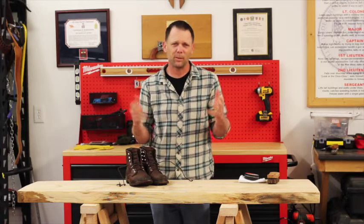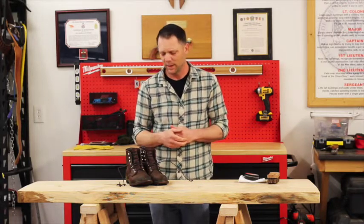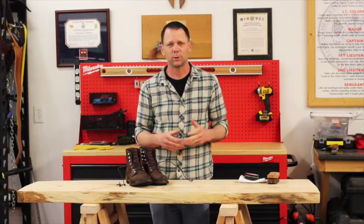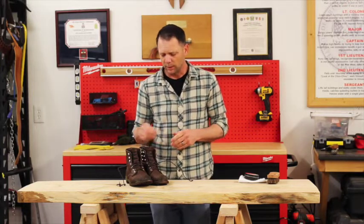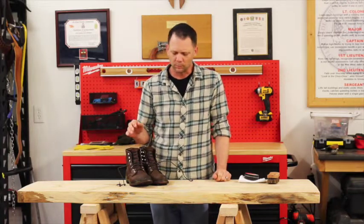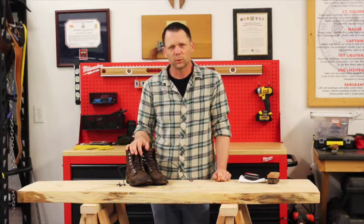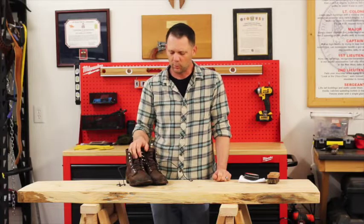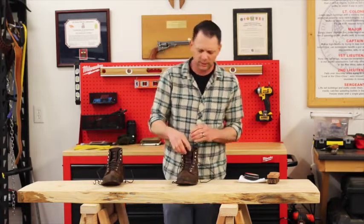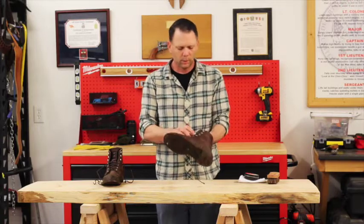Welcome back. Probably on every top 10 list of things that a guy needs to buy before he's 30 is a good pair of leather shoes or leather boots. There's all kinds out there and you've got to find what's best for you. I wore boots for a long time growing up and I picked up a pair of Red Wings, so it's time to take care of them.